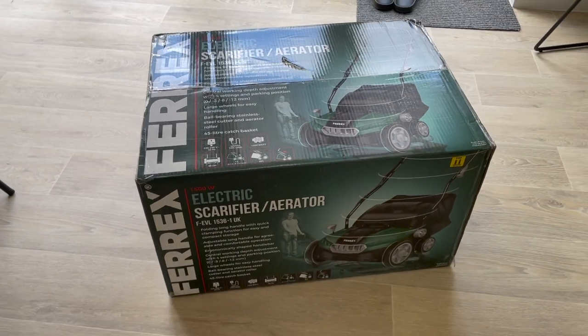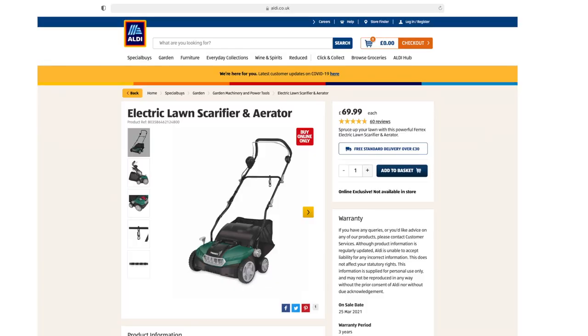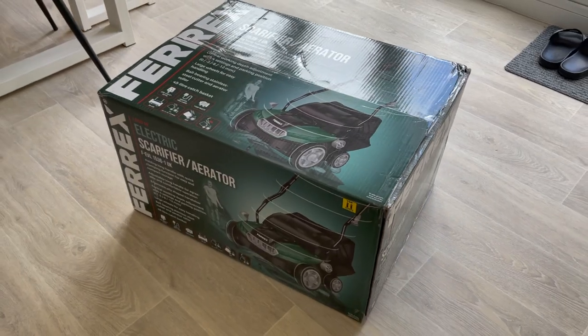Today I'm going to be reviewing the Ferex electric scarifier and aerator. I picked this up from Aldi — I ordered it online for £69.99 and it arrived about three days later, just after the Easter bank holiday.